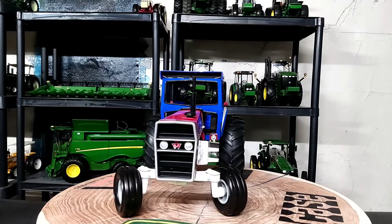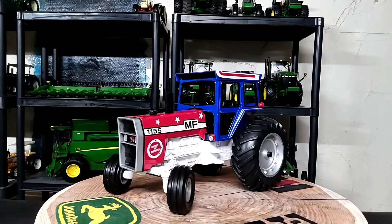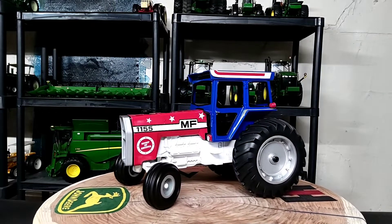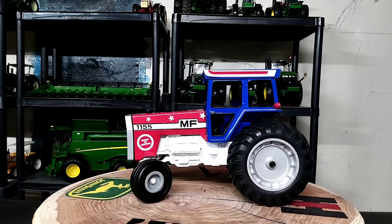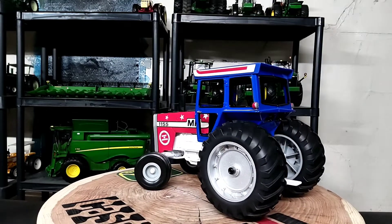I have been wanting to get one and I finally found one at a toy show. The box said $75 and I offered him $70 and he took it, so I thought that was a decent deal for this tractor because it's in pretty good shape.